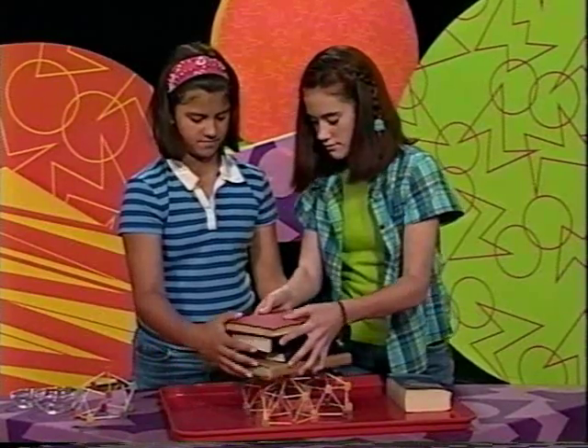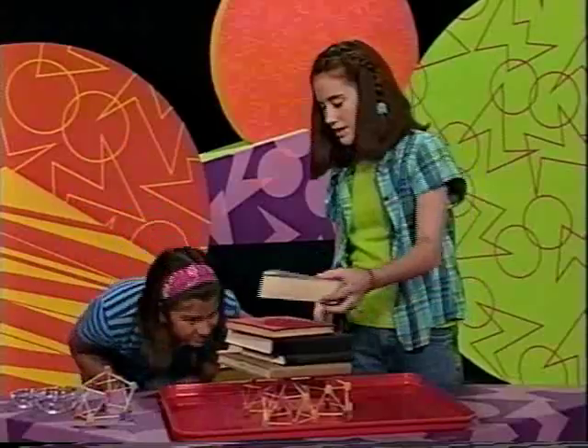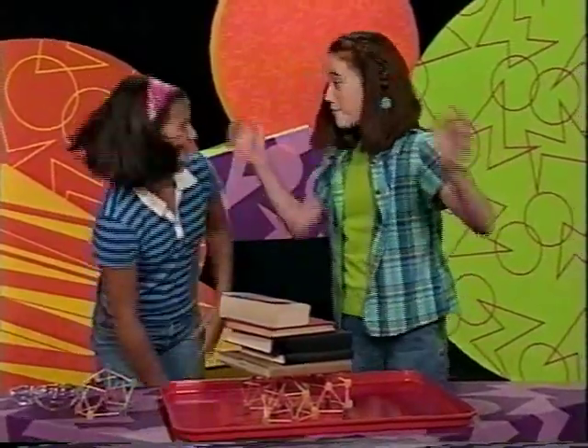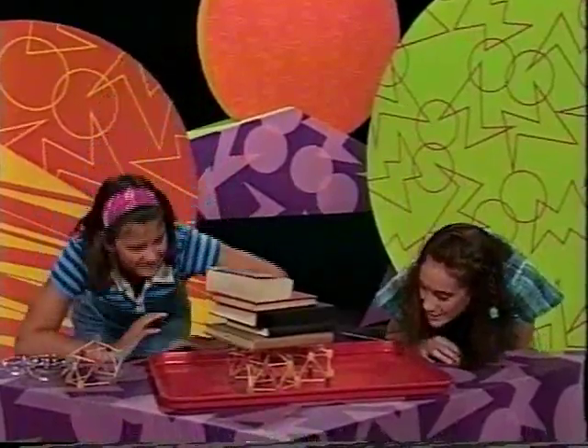We have four books so far. Do you want to try a fifth? It works — it's just a little tilted. Five books on gumdrops and toothpicks. That's awesome!